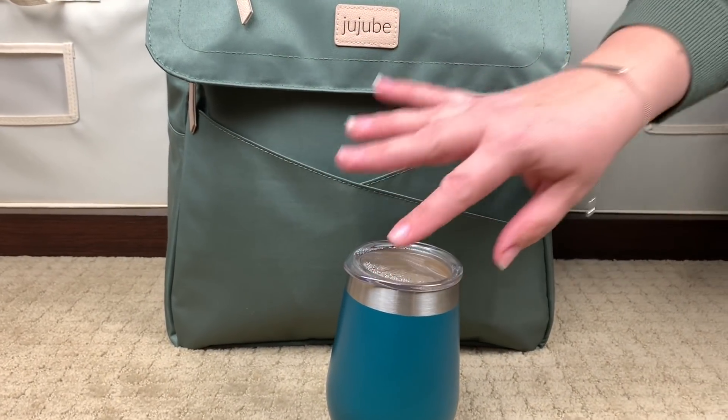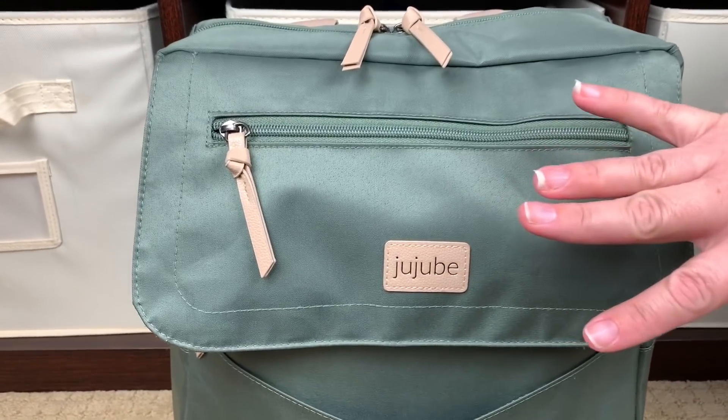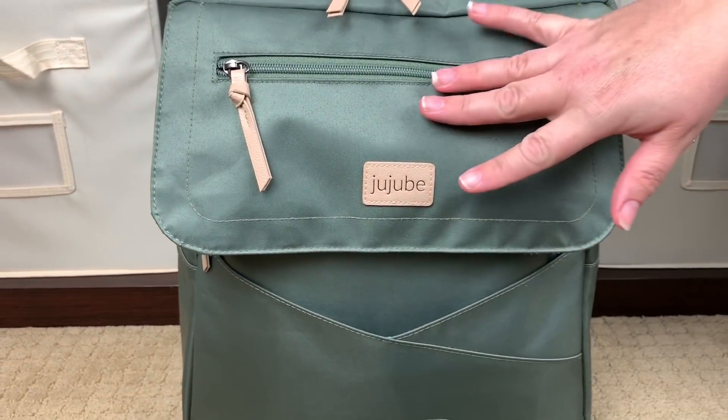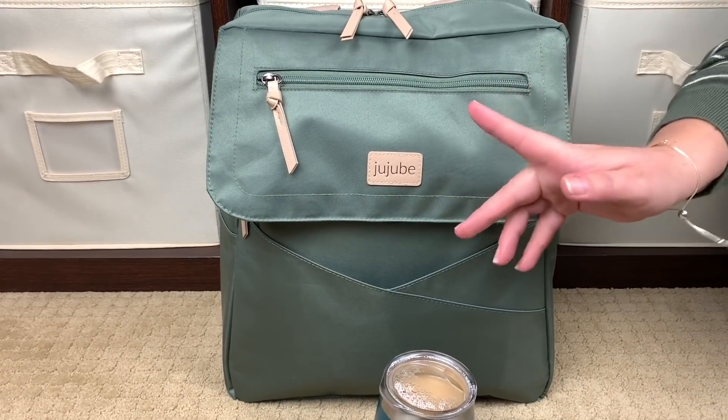Hi, Perpetual Mommy here today to do a bag review for all of you. This is the Jujubee Core Convertible Bundle in the color olive. This is their new line that they're putting out — the Core Convertible Bundle in the color olive.